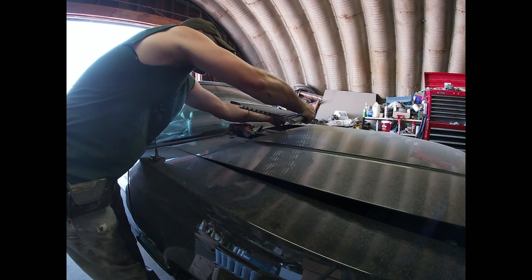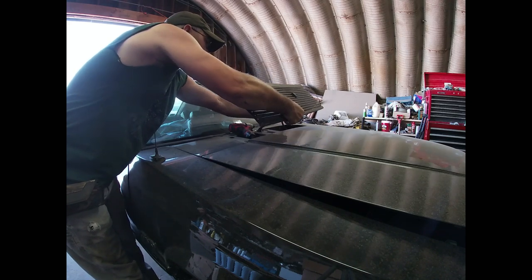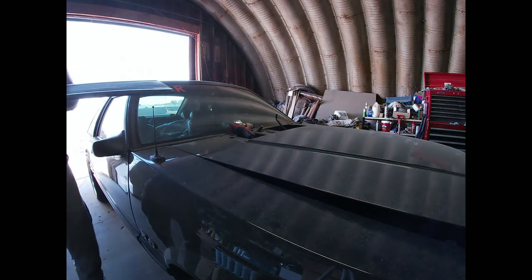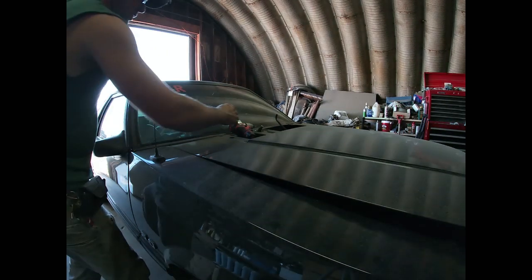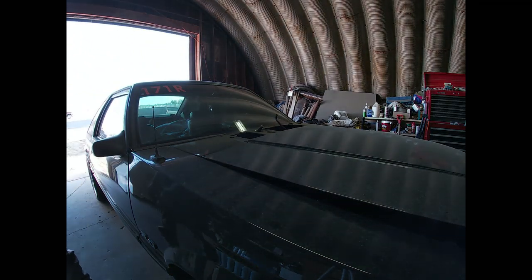I know it's gonna happen — I'm gonna break this thing and then I'm gonna be mad. There we go. Now we can pop the hood and get to laying that strut tower brace in.